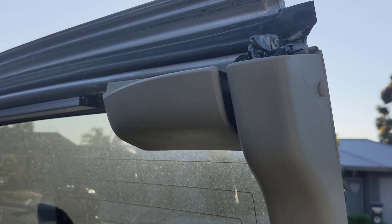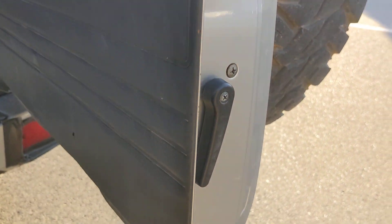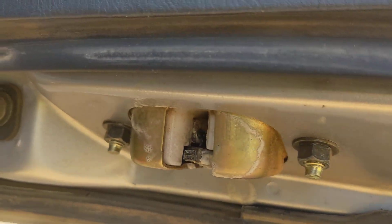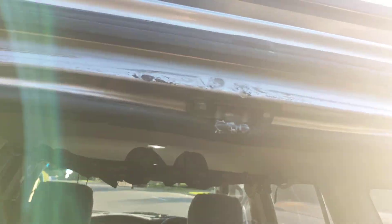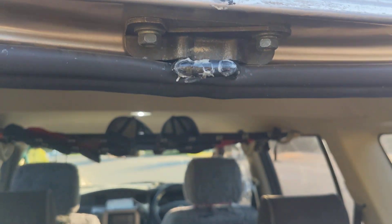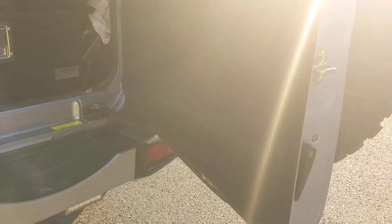I'll just fix my squeaky door problem. Got some lanolin spray, sprayed up there, sprayed there, sprayed a bit on that one, sprayed a whole bunch on that guy and that one, and that one, and a bit up there. And there are no more squeaks — I am stoked. Thank you spray!